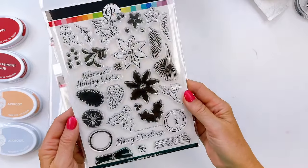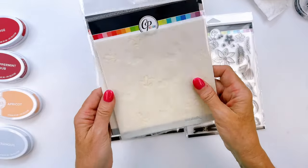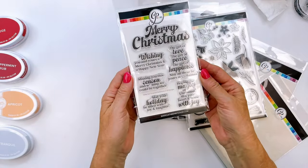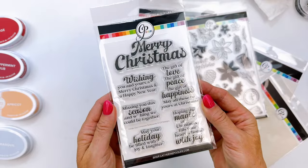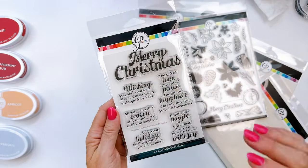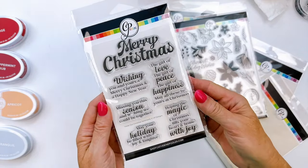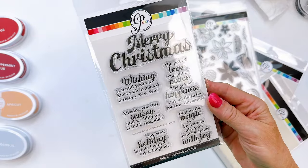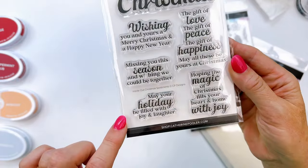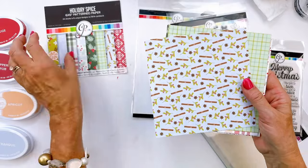You'll be able to create nostalgic and traditional Christmas cards with the Greenery of the Season Bundle. It includes the stamp set, the coordinating dies, the coordinating stencil, as well as the Holiday Mix Layered Stencil. With the Inside Christmas Sentiment Stamp Set, you're going to have sentiments for the outside of your card as well as the inside. The longer sentiments were created with the intention of going on the inside of your card, but you will also find these on the outside of our cards and our card making and brand ambassador cards.